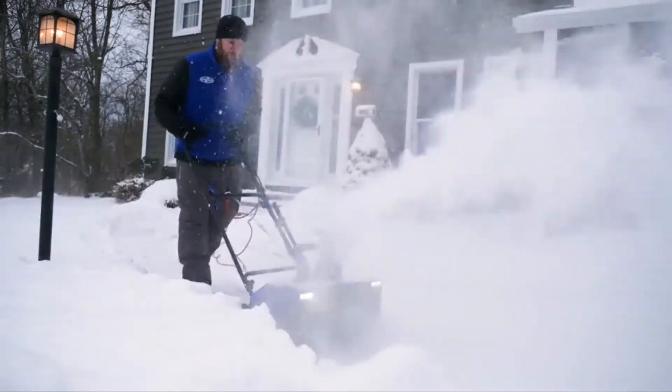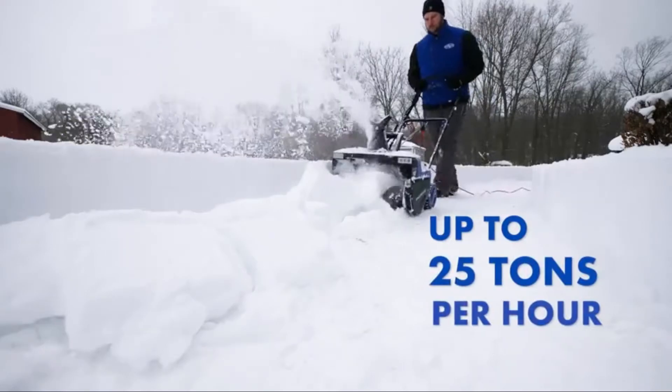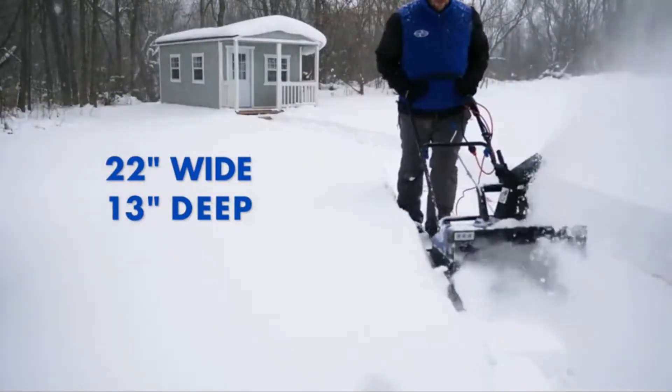Equipped with a steel auger and four heavy-duty rubber tip blades, the SJ627E moves a massive amount of snow — up to an incredible 25 tons per hour — while clearing a path up to 22 inches wide by 13 inches deep in a single pass.